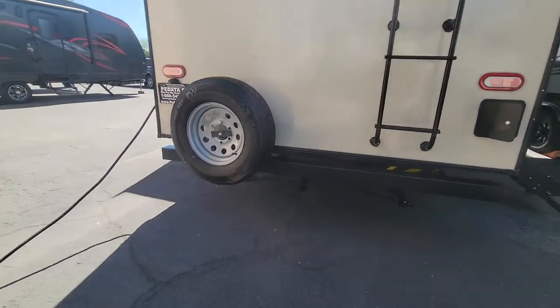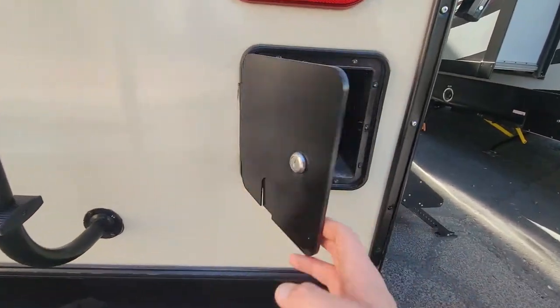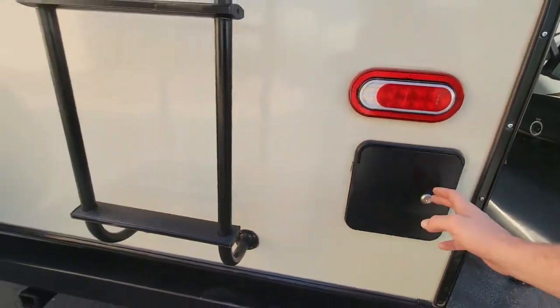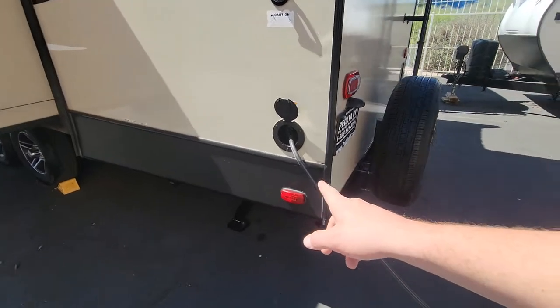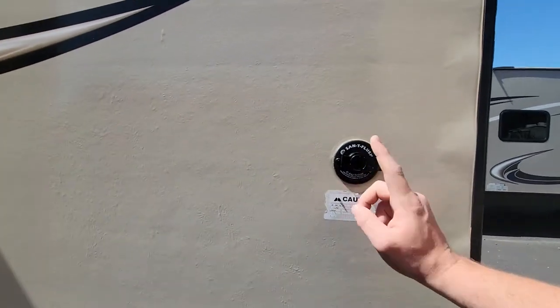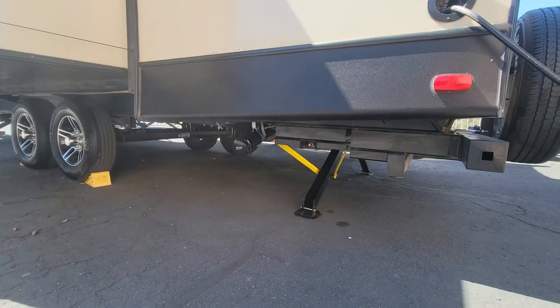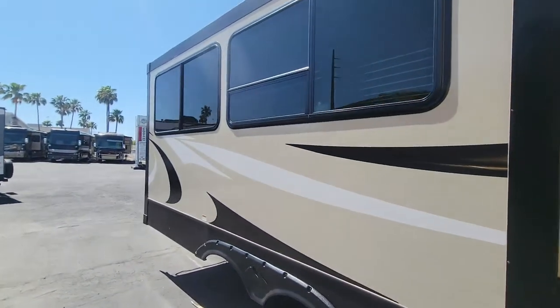Starting in the back, a spare tire and a little hitch back there. There are TV connections right there. The 30 amp power service wraps right in there. Sanitization flush right above. Gray and black tank poles. And it looks like a cable-driven slide.